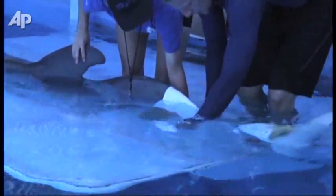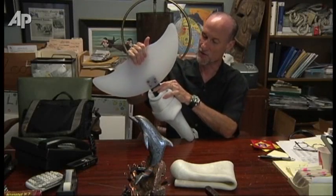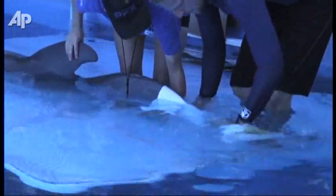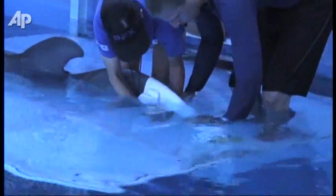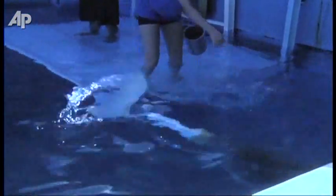What she doesn't have that's new is obviously this area right here, which is the tail fluke — and this is what we've built. It's a great challenge because it has to duplicate the exact buoyancy of a dolphin's tail. It has to move up, down, sideways. It's an amazing device. She loves it, it does well, and she's wearing it more and more every day.